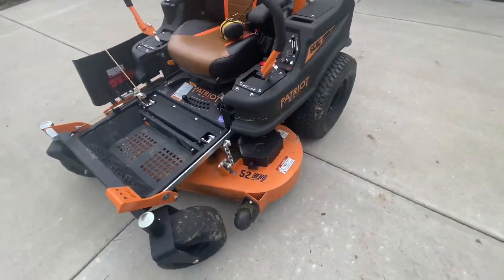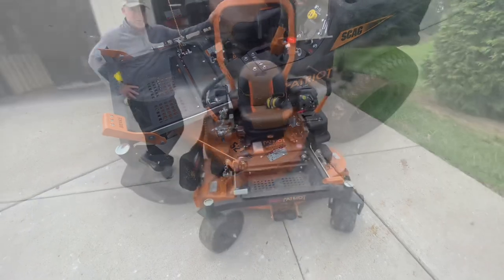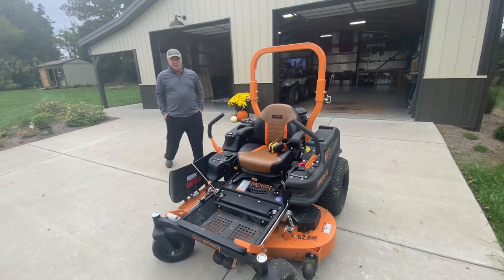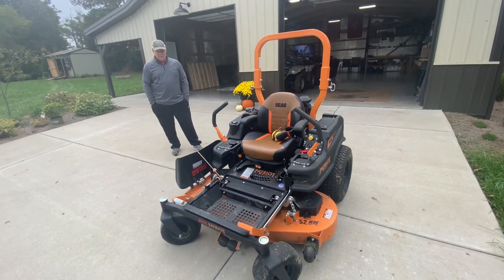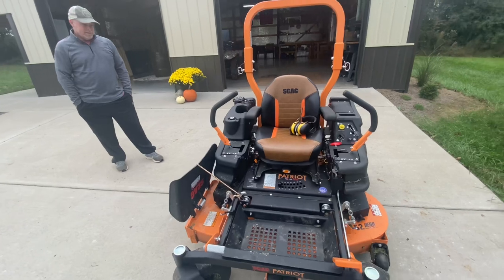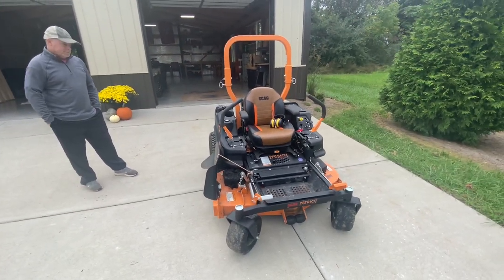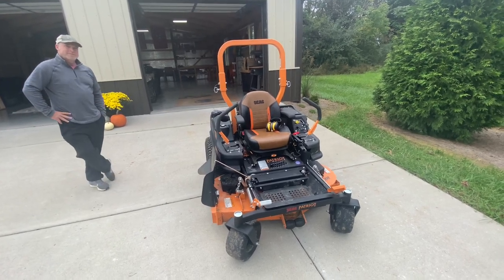We don't know what gauge steel this deck is, but it's heavier than most. This was purchased around April of 2021 — this is October of 2021. The Scag dealer would say this is a commercial mower. It's probably more of a hybrid in between, but it's got all the makings of a commercial mower — though real commercial guys would probably say it's not. It's a good in-between for a heavy-duty residential machine.